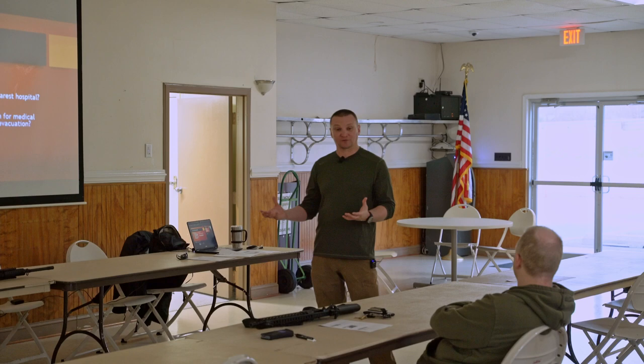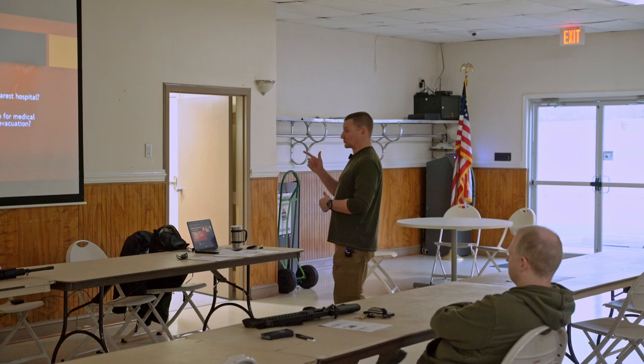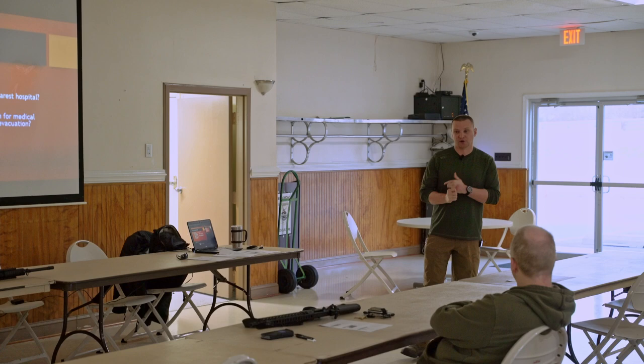I heard a guy say not too long ago, talking about firearms and firearm ownership - basically, it's like having a pet rattlesnake. Yeah, it's fun, it's cool, but the second that you stop respecting it, you're going to get bit. So the way we're going to navigate that today is by obeying these four basic safety rules.